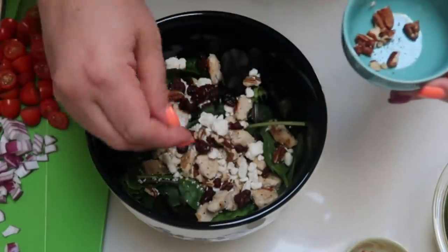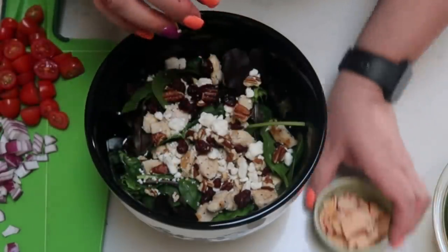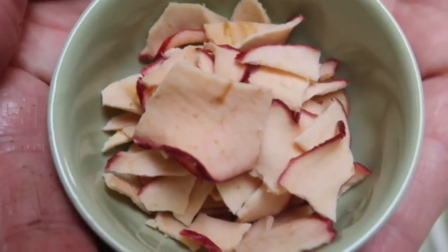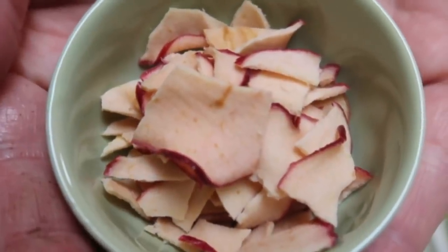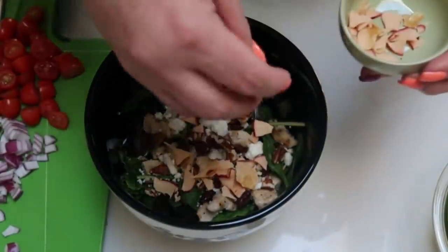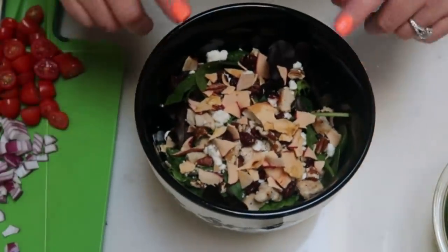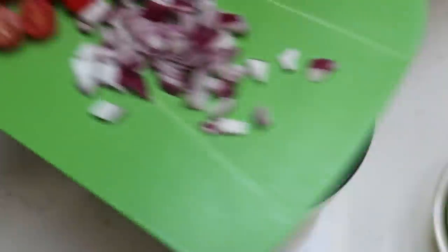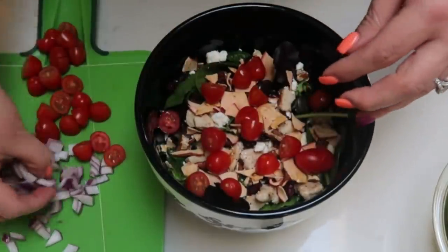Measure out one quarter cup of apple chips. If you buy apple chips without added sugar, you can have more for the points — or you can use fresh apple for zero points. The recipe does call for dried apple chips, so I can only put a quarter ounce since mine have added sugar and are high in smart points. I also diced up some cherry or grape tomatoes and some red onion, and I'll add about half of what I diced to my salad.